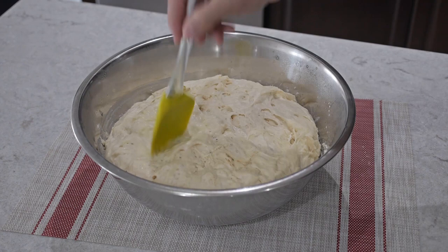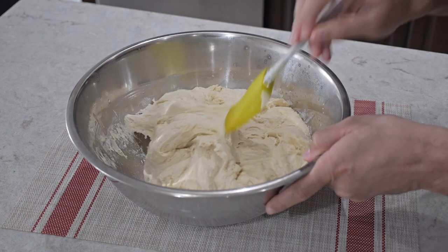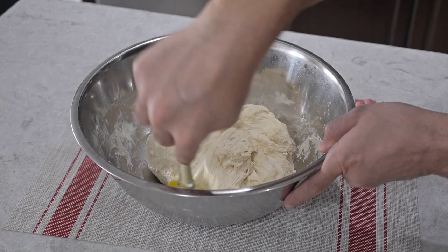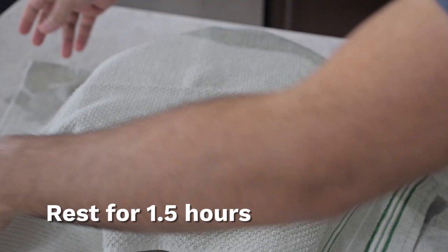We're going to poke some holes and just lift the air out and start slowly folding in the dough. We're not going to push down in the center — we're just lifting up the dough with the spatula and slowly bringing it into the center. We'll do this a couple of times folding all ends of the dough, then put back the saran wrap and cover it with a cloth again and let it rest for one hour and 30 minutes.